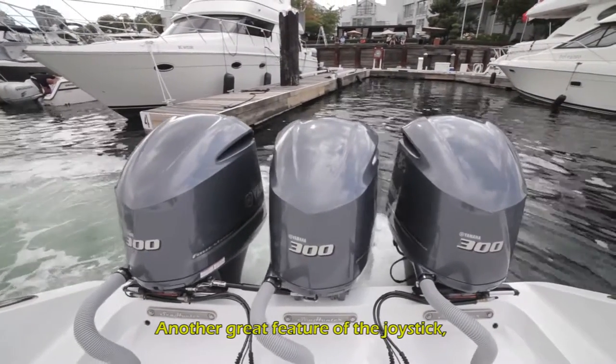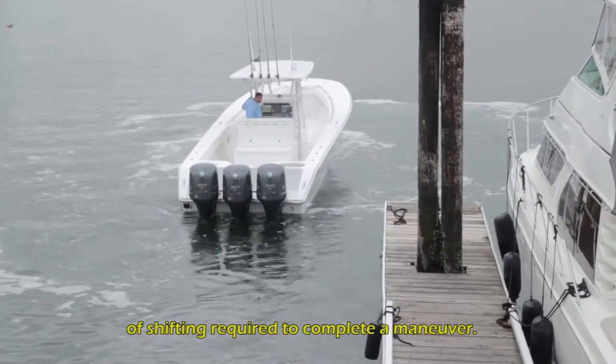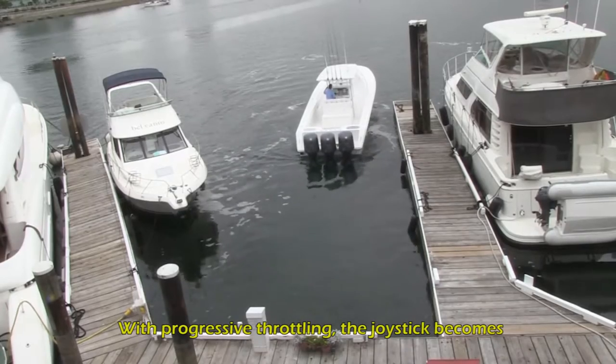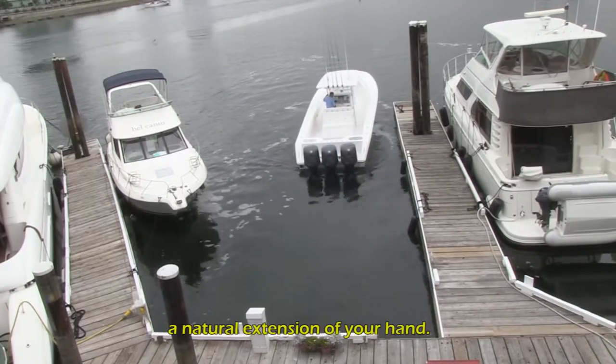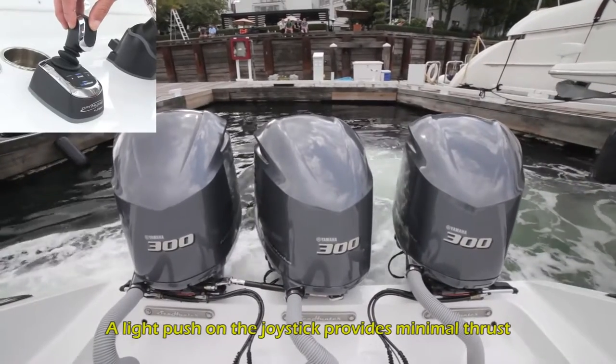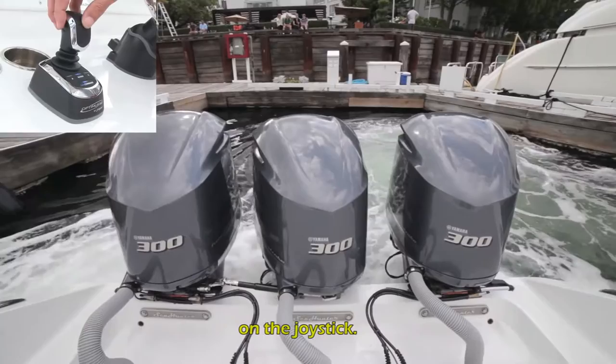Another great feature of the joystick: it uses intelligent programming to minimize the amount of shifting required to complete a maneuver. With progressive throttling, the joystick becomes a natural extension of your hand. A light push on the joystick provides minimal thrust, while more thrust can be applied by pushing harder on the joystick.